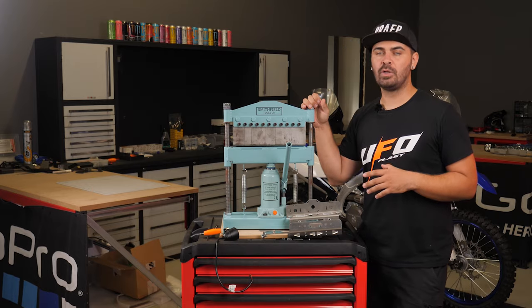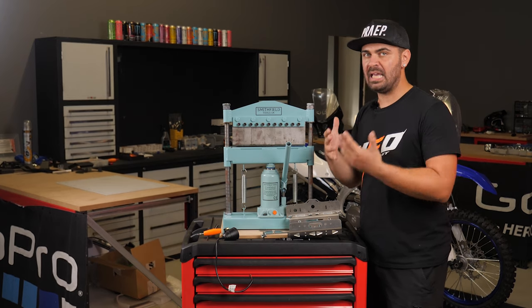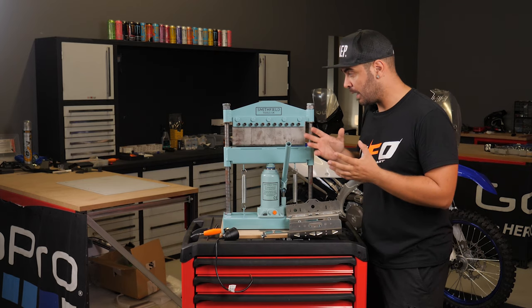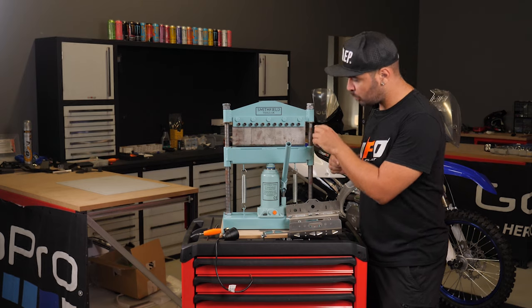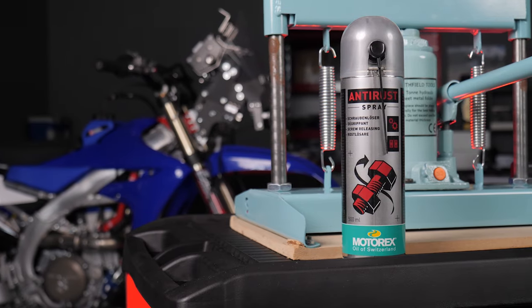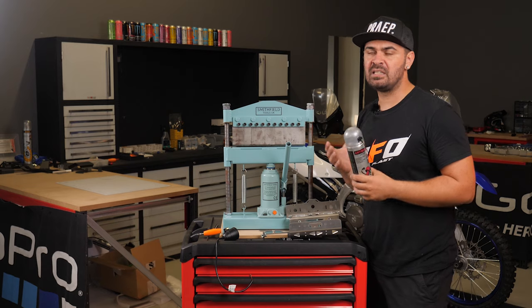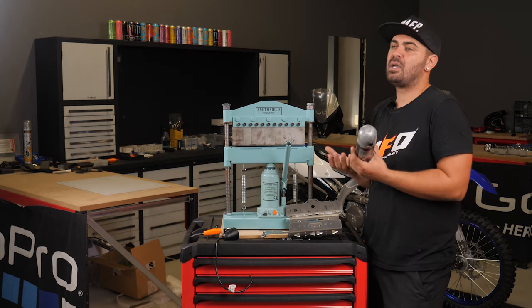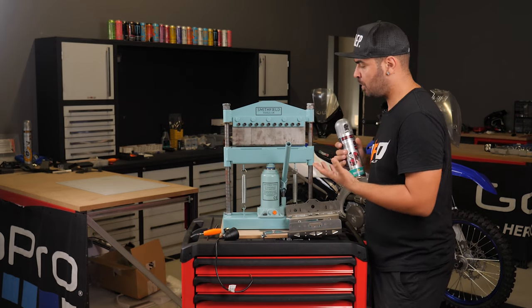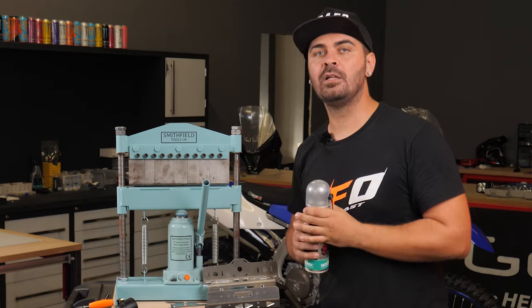Having had this product now for a few months I can tell you it's super useful, and it's the type of product I want to bring you here on the channel — things that are hard to find and that maybe took me ages to find. It took me probably six months to find it. The only issue I've had is that there's starting to be a bit of rust, because it's metal. For this reason I'll now go and spray a bit of anti-rust spray — this is from Motorex. It's not even really a complaint; like any machinery, even your bike, you have to take care of it, and I had never sprayed anything on it.